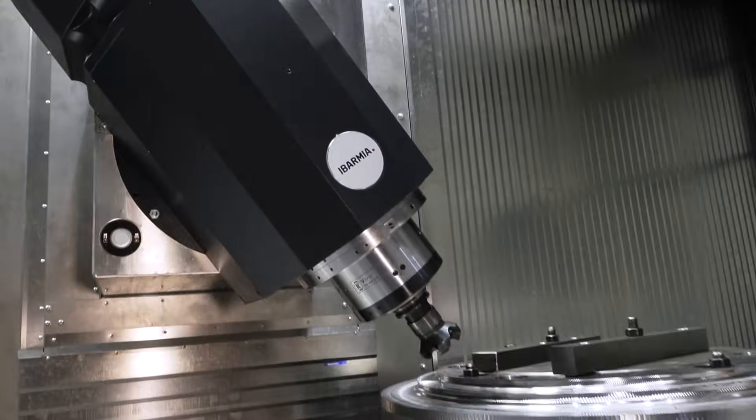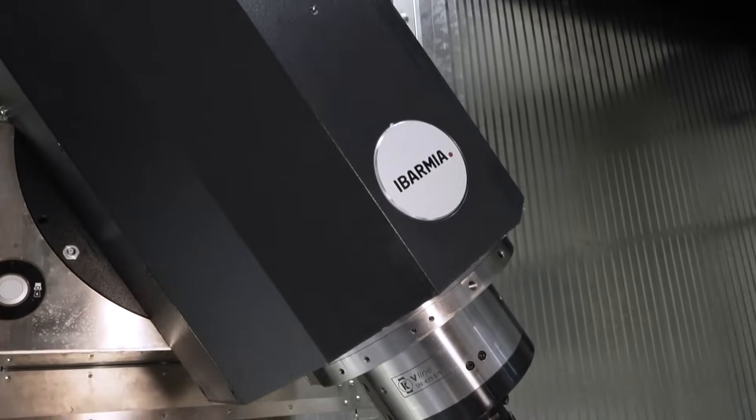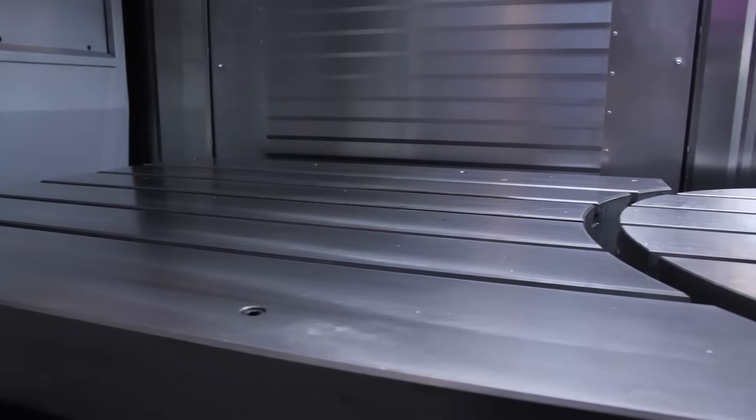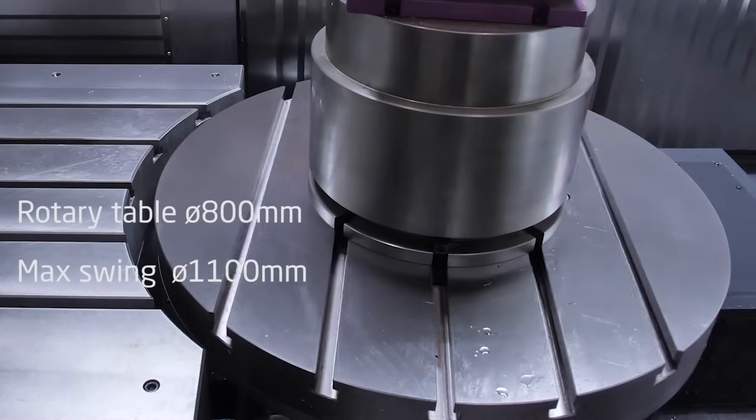As you can see, you can work with prismatical parts. You can combine the rotary table with a fixed table, so you have an even longer fixed table. As you can see, the T-slots are aligned.